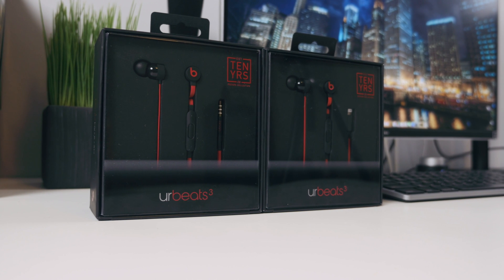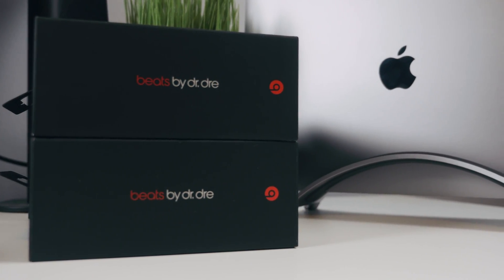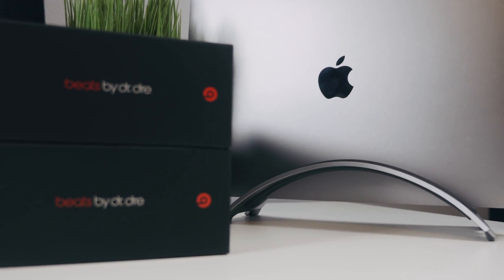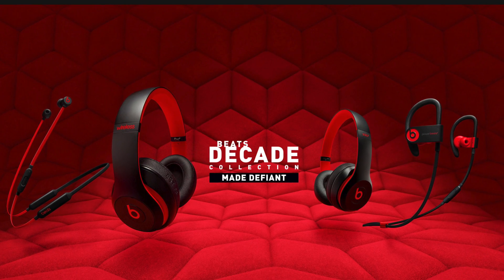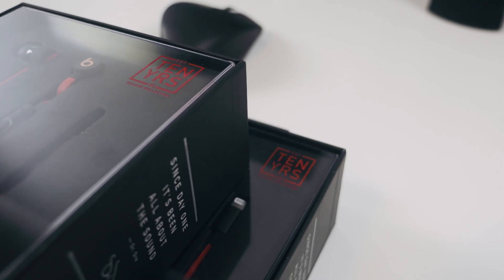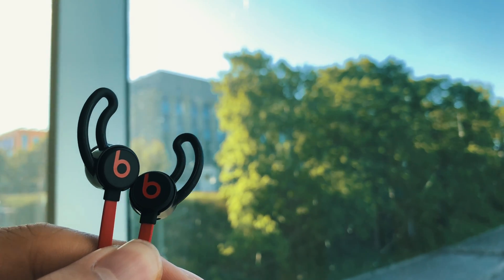So the Beats 3 have been around for a while now, and Apple just released a new colorway for the Beats lineup to celebrate their 10-year anniversary. They call this collection the Decade Collection, and it brings back the popular black and red theme we've seen throughout the Beats products' history. I think they did this because it's kind of the colorway people used to imagine when someone mentioned Beats, so I'm really glad they decided to bring it back — I really like this colorway.